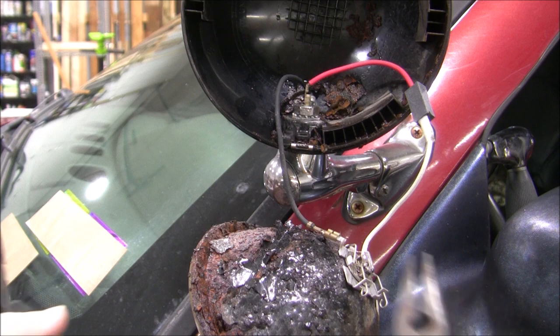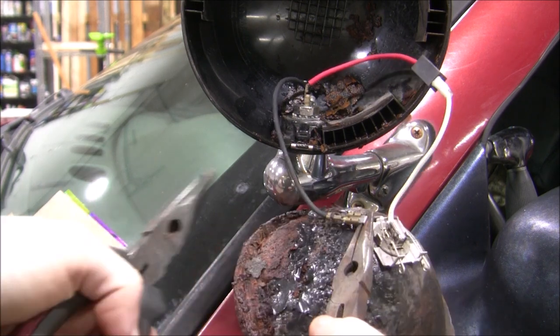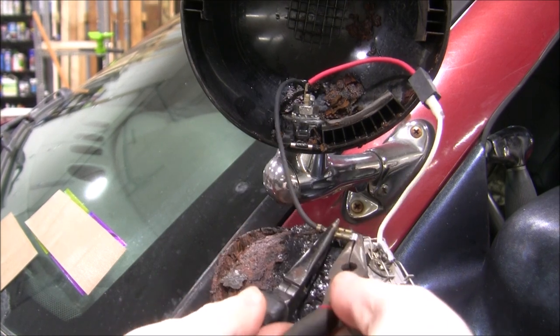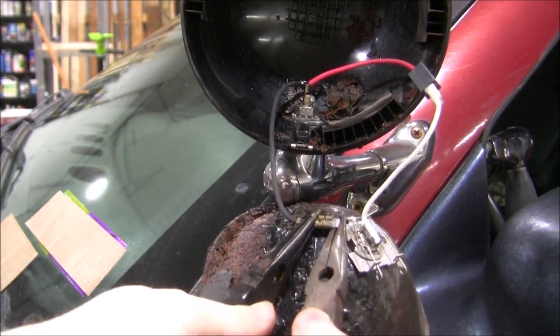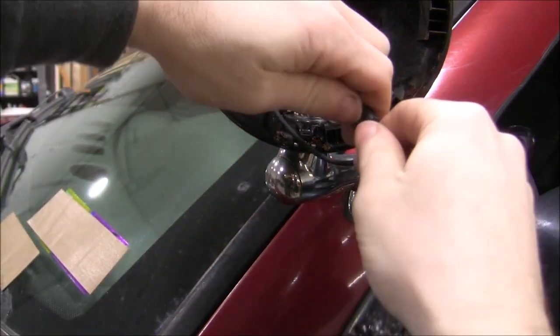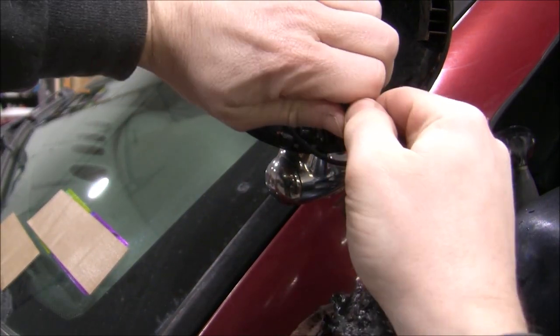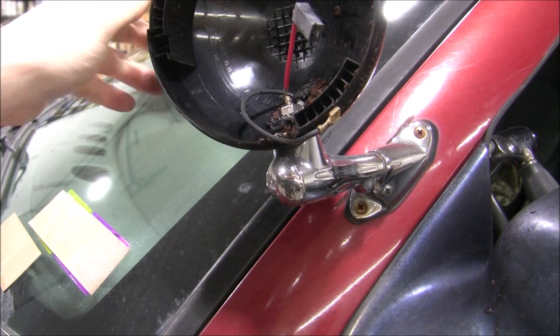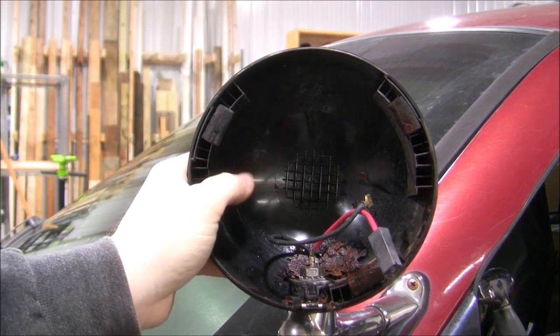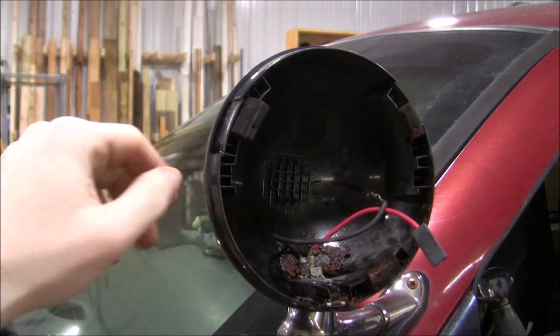The next step is to remove the old wires. Mine were really stuck, but just keep pulling until they disconnect. There are little foam inserts that keep everything in its place, and those will be getting replaced so you can remove them.